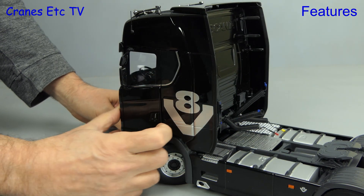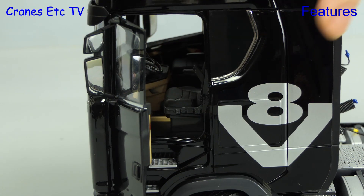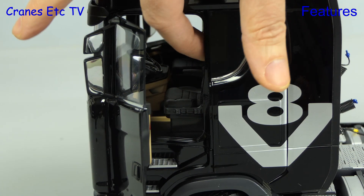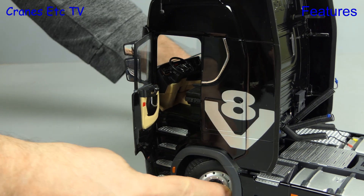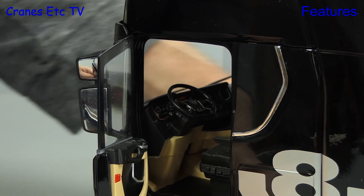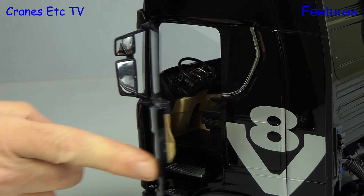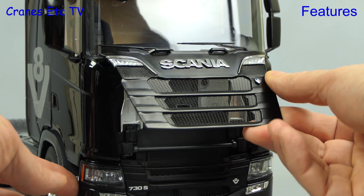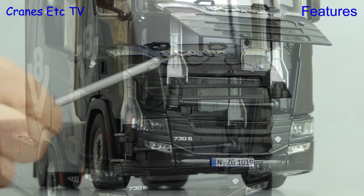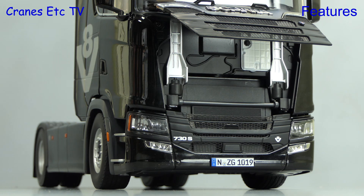As you may have already guessed, the cab doors open. Looking inside, a nice touch is that the armrest of the seat can be raised and lowered. There's another interesting small feature — if you turn the front wheels, then the steering wheel turns, though not a lot, so it's more representative than accurate. Another interesting feature is that you can open up the front grille of the Scania, and it raises to a decent height, and then you can see some of the equipment underneath.